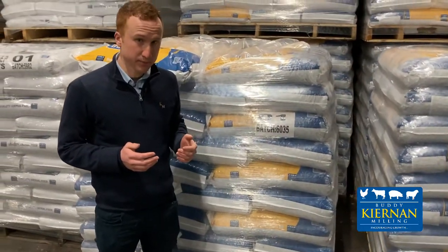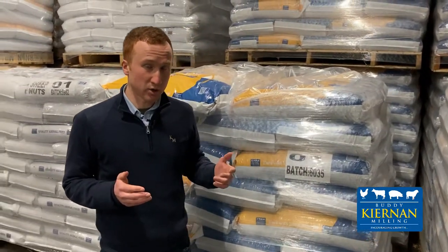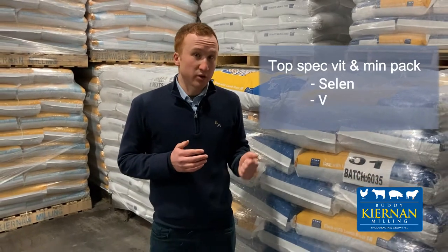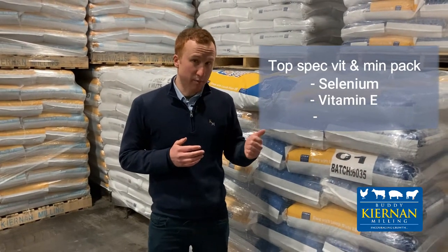Energy comes from wheat and barley. It's also high in fibre with a high inclusion rate of soya hulls to prevent the ewe having lambing difficulties when she's lambing down. It includes a high level of cal-mag to prevent grass tetany, along with a top-spec vitamin and mineral package. This includes a high rate of vitamin E and selenium to increase the ewe's muscle tone at lambing to help her lamb down.